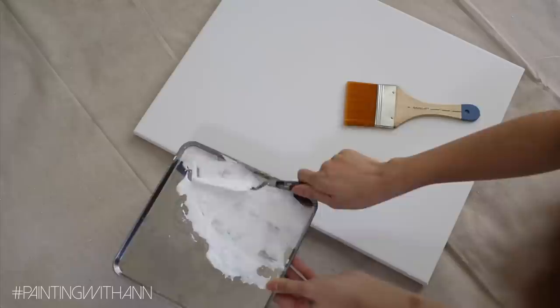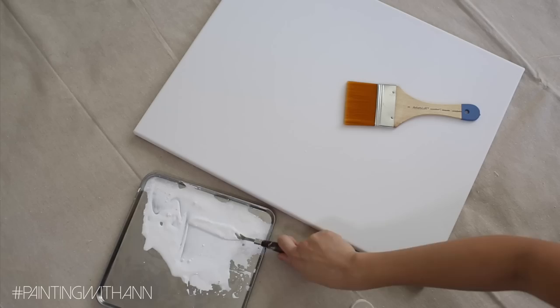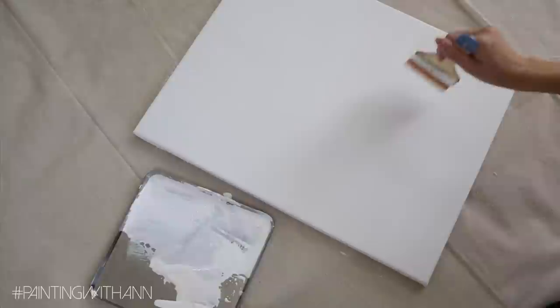Start off by priming your canvas. Last time I forgot to do this and it just soaks up all of my expensive paint, so this time around make sure to prime it with some gesso. Let your canvas set to dry for a good hour or so, and then take out your picture and study it.